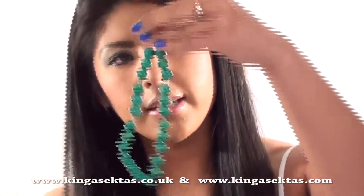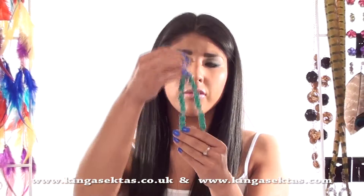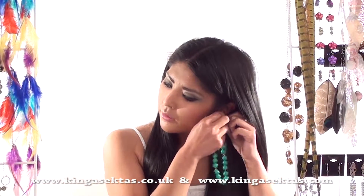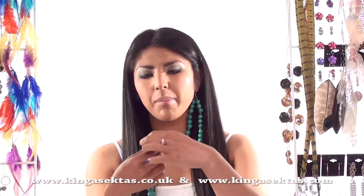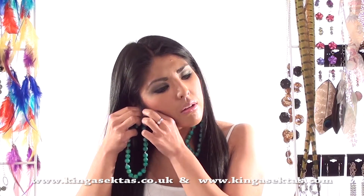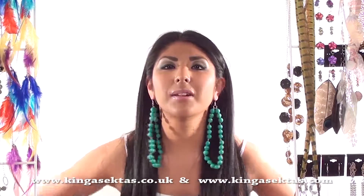They look quite effective when you look at them up close and it works very well with the silver as well. Try them on and see what they feel like. They feel a bit heavy but not too heavy. This is what it looks like.